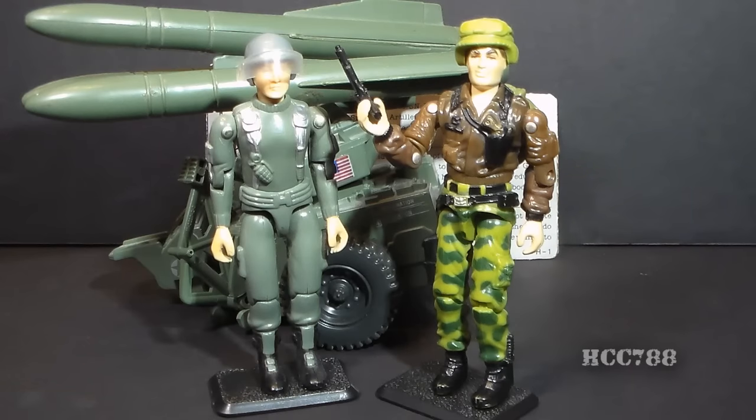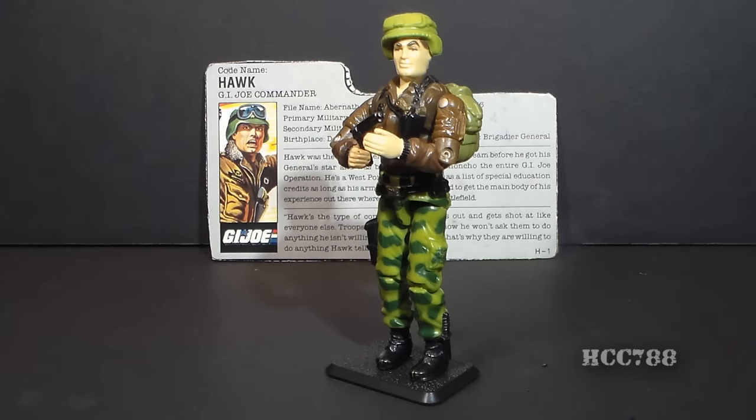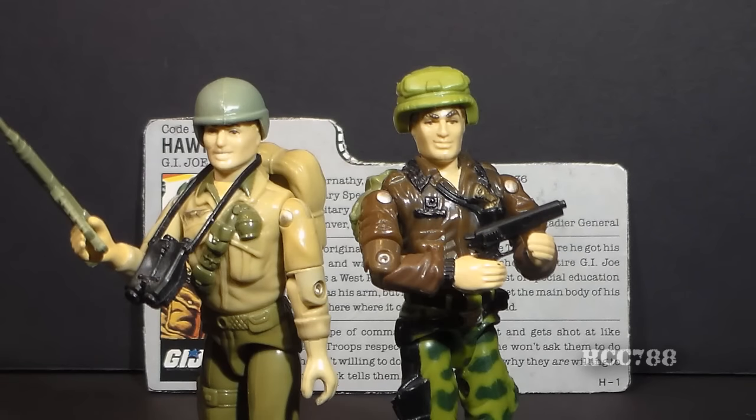There are a lot of other important differences between the two versions of Hawk, and we'll cover those later. In the G.I. Joe comic book, Hawk received his promotion from Colonel to Brigadier General in issue number 45. In the cartoon series, Hawk was not in the early episodes at all — he first appeared in Season 2 in 'Arise Serpentor, Arise Part 1.' If you followed the comic, you knew who he was from the start; if you only followed the cartoon, he was introduced abruptly and without explanation.